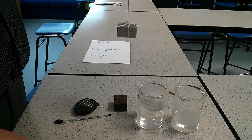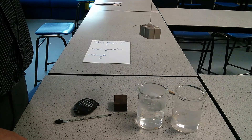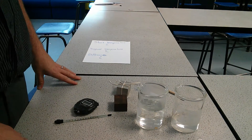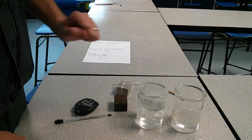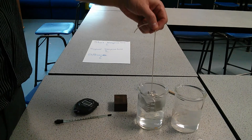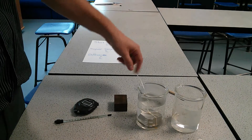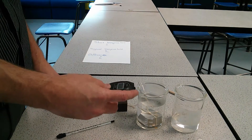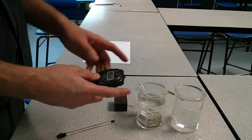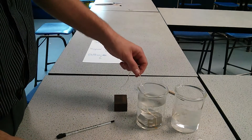Tie the metal with a piece of string like this. Boil the kettle and place the hot water into the first beaker, then gently lower the metal in. Start the stopwatch and wait for five minutes.